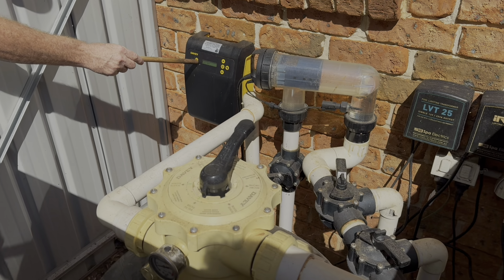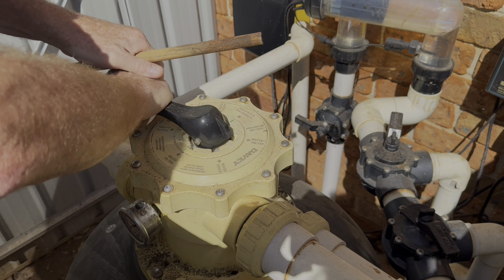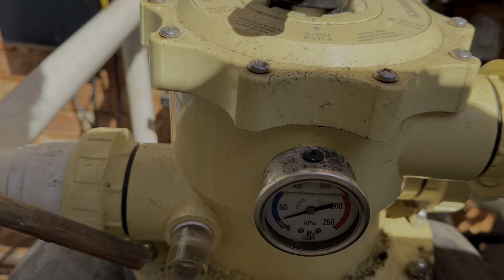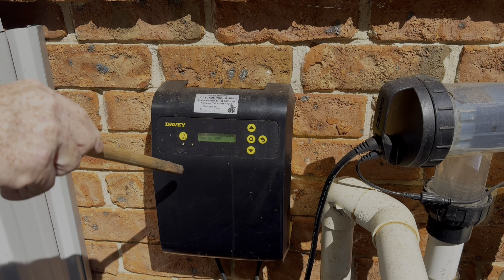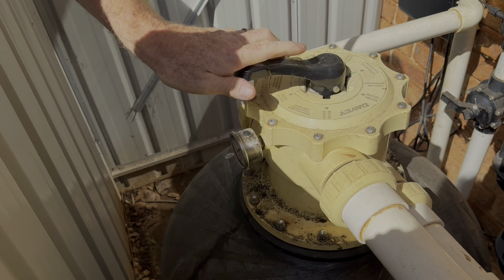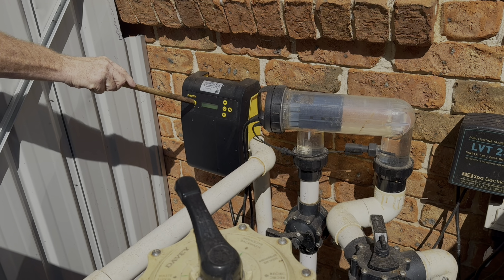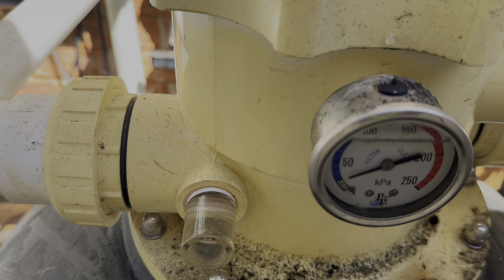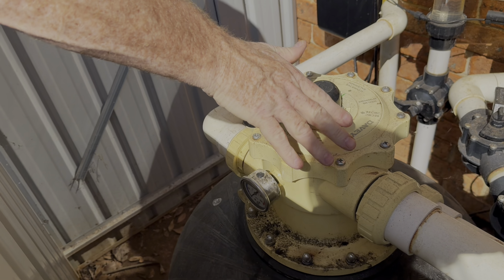We're now going to backwash Big Davey — everything has to be turned off. It goes to backwash, manual on. This is what we're looking at — run for two minutes, then manual off. Now we turn Davey to rinse, manual on again — 30 seconds for rinse. Wow, that looks heaps better! And that's it finished. We'll just set it back to automatic — Lewis has got to set it to water filter.